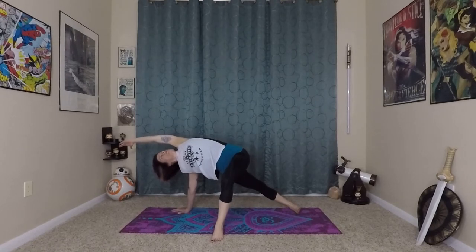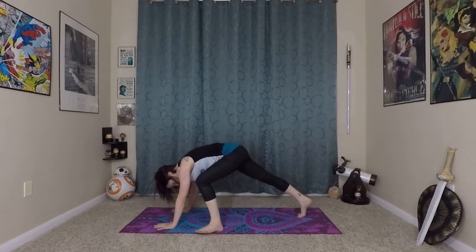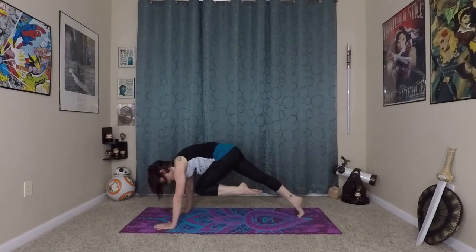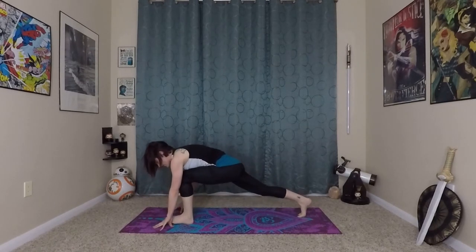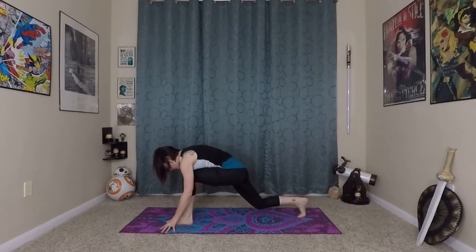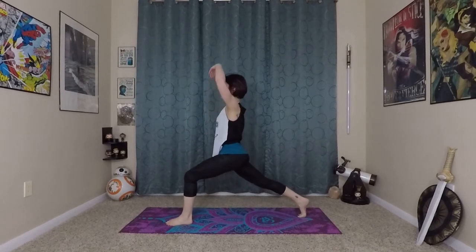Take one more Mula Bandha breath here. As you exhale, firmly plant your hands back to the earth, coming back onto your toes with the right leg. Bend your elbows to create space to really lift your left knee in and up into your core and step it forward to meet your left thumb. Inhale, wave your spine long — always good to have a long spine. Bend your back knee, grounding into the earth with your feet, rolling up into your high lunge.